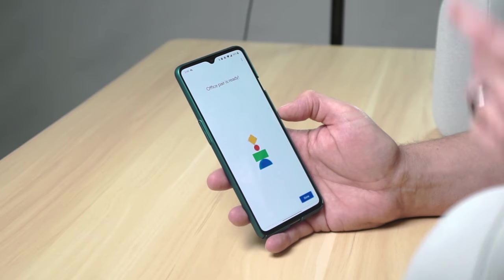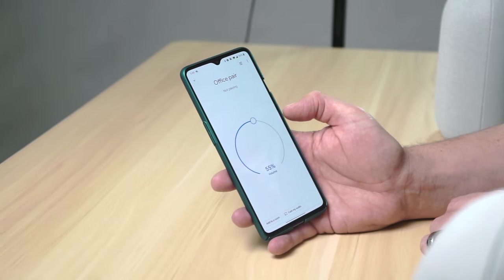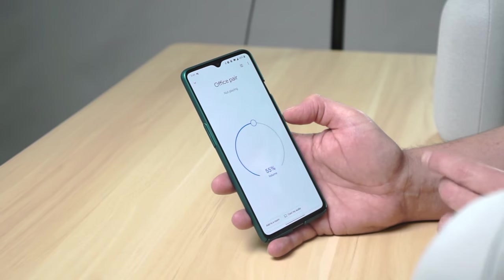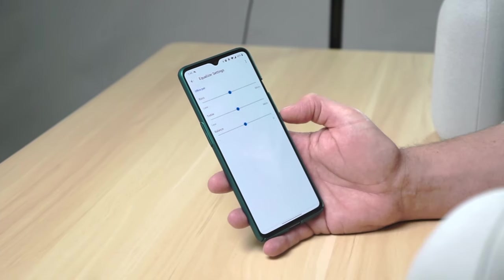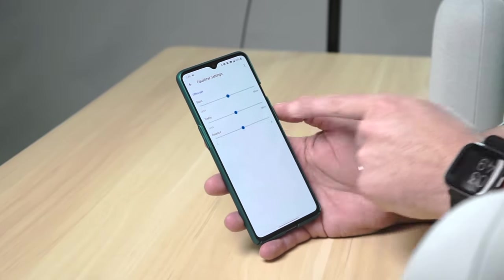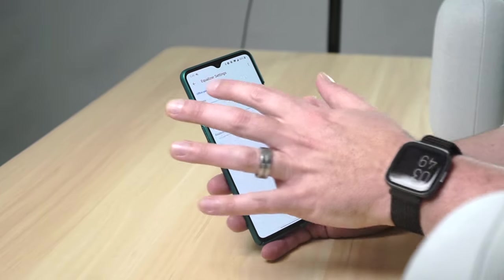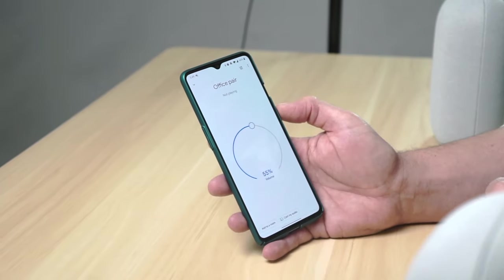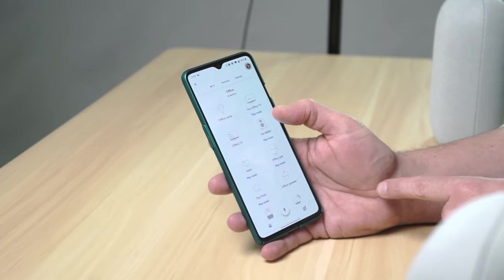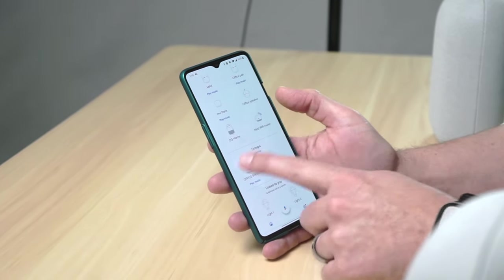That's pretty sweet sounding! Just like that, Office Pair is ready. It will show up in the list of your other speakers, and you get your basic volume control just like you would with other grouped audio. Then if you hit the equalizer button you actually get bass, treble, and balance — left and right — in case you don't have them exactly centered in the room, so you can balance that to your heart's content.